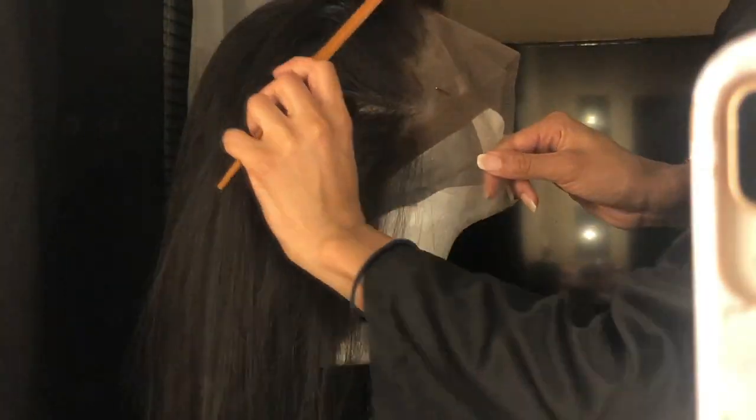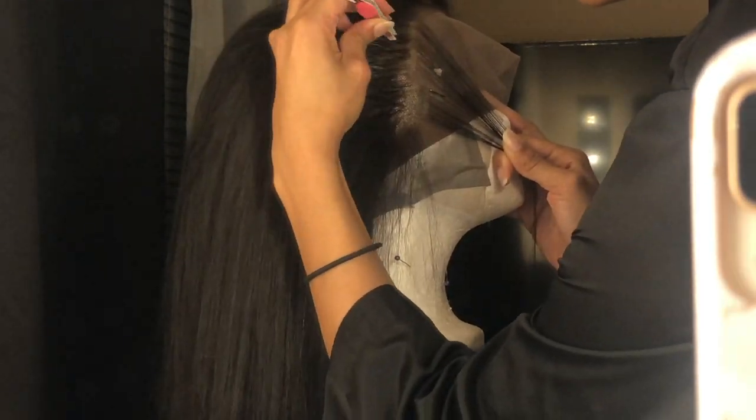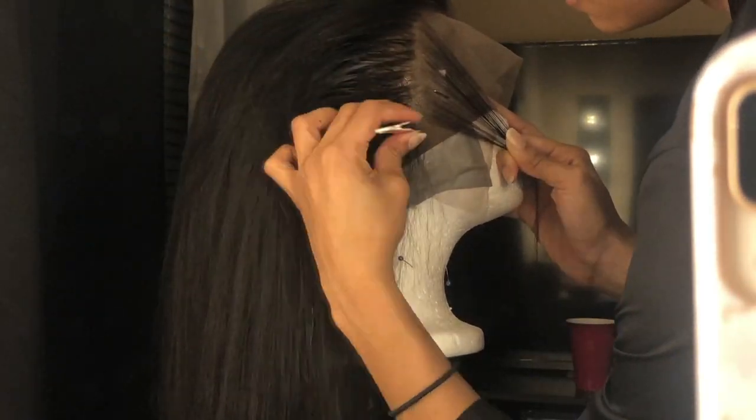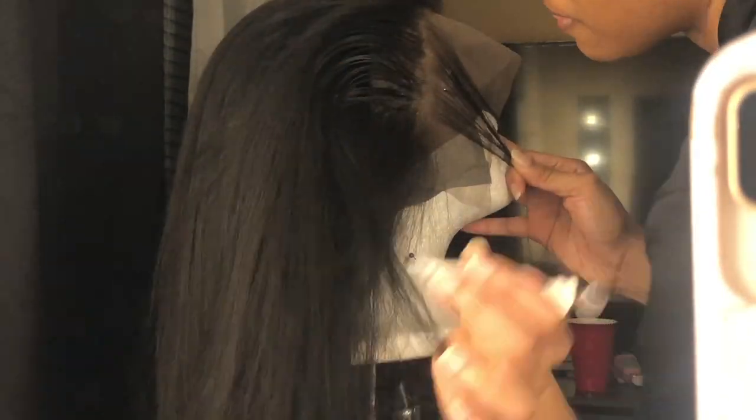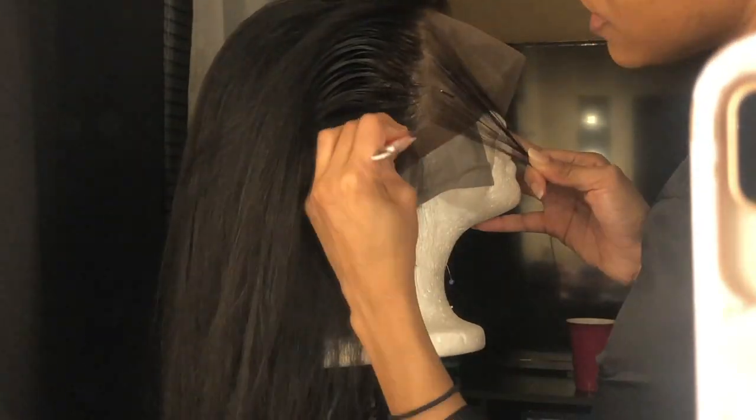I'll part down the middle, maybe go halfway depending on your part and what style you're looking for. I'll kind of go halfway, come back up, and then just repeat the process. Usually I'll put it on my head to see what else I need to plug — you'll see that later in the video.